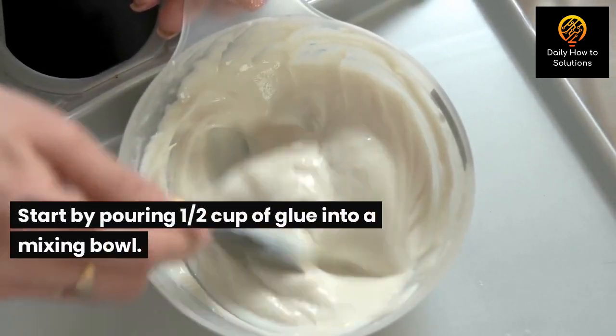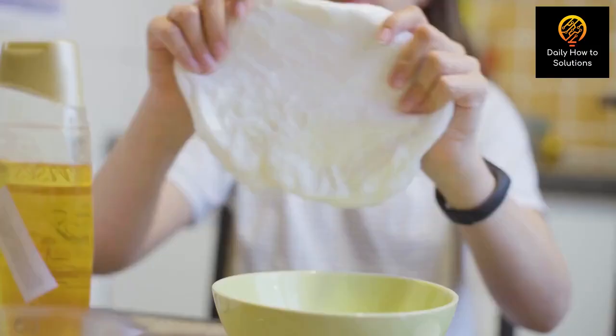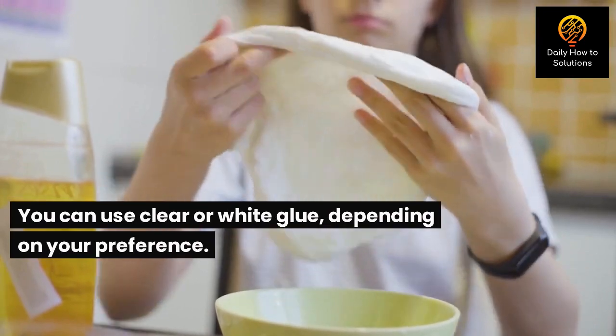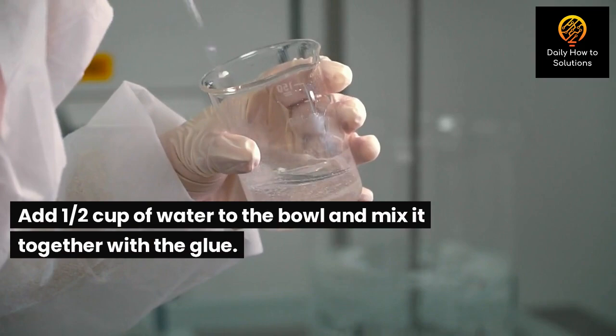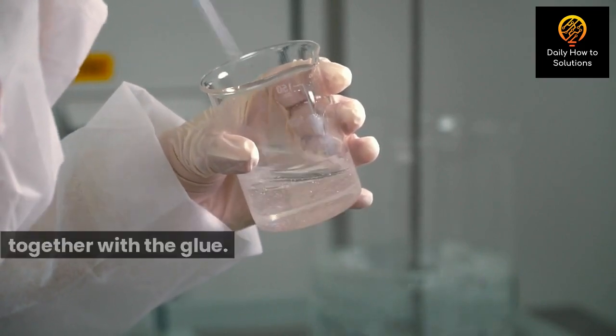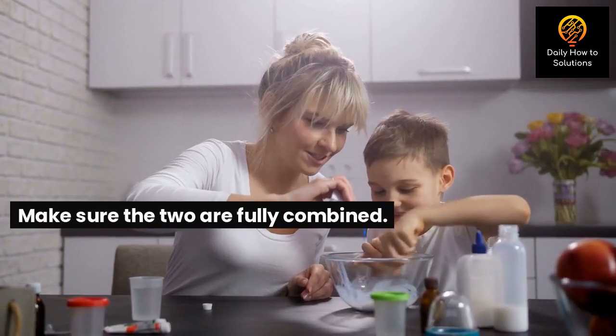Step 1: Start by pouring one half cup of glue into a mixing bowl. You can use clear or white glue depending on your preference. Step 2: Add one half cup of water to the bowl and mix it together with the glue. Make sure the two are fully combined.